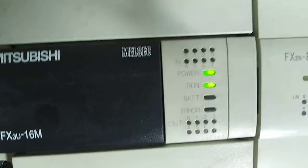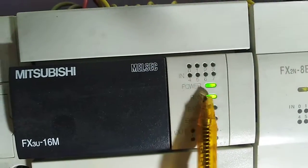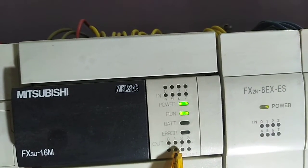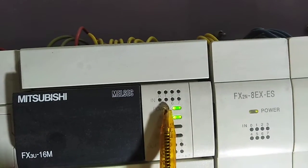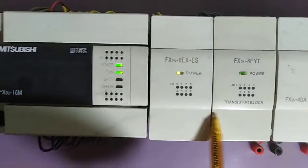You can see the different inputs available: x0, x1, x2, x3, x4, x5, x6, x7. These are the power, run, battery, and error lights. These are the output side indicators: y0, y1, y2, y3, y4, y5, y6, y7. It consists of seven inputs and seven outputs.